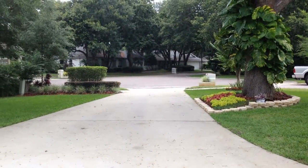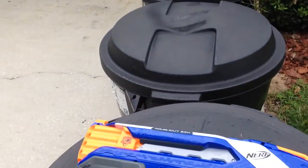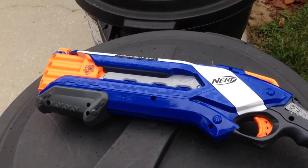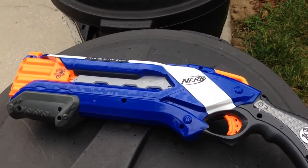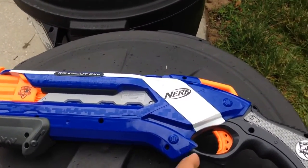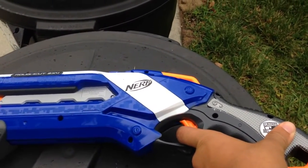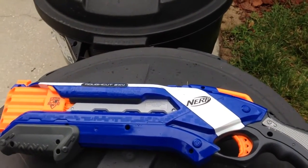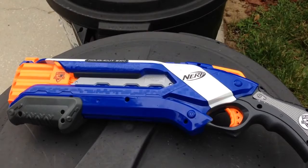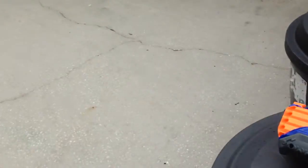So I did the range test for the Rough Cut. Let me point out one thing — normally when you pull the trigger all the way back it fires two darts, but if you hold down the trigger halfway and then all the way, it'll fire one dart and then the other dart. So there's a way of firing one dart at a time to improve your accuracy. Anyway, on to the actual range test.